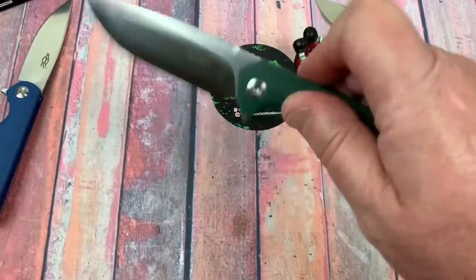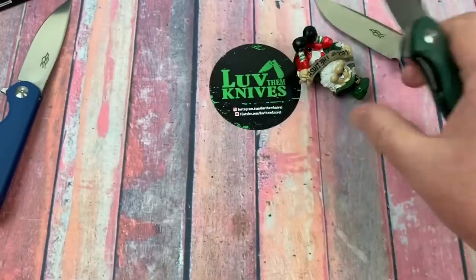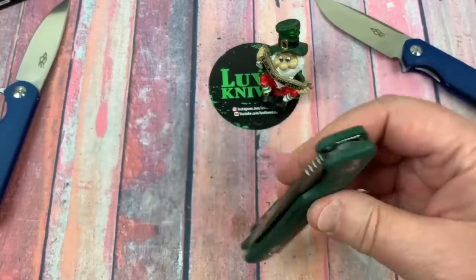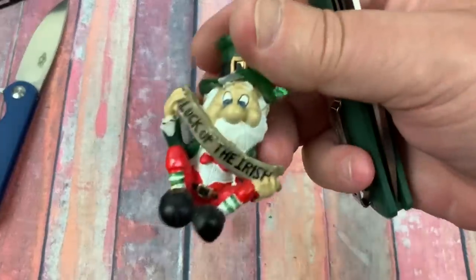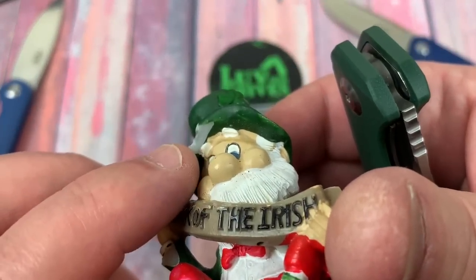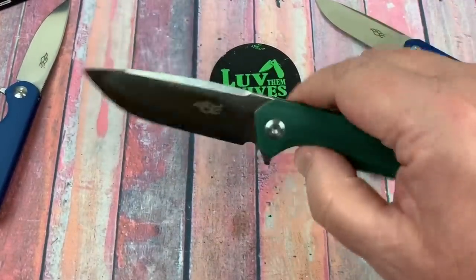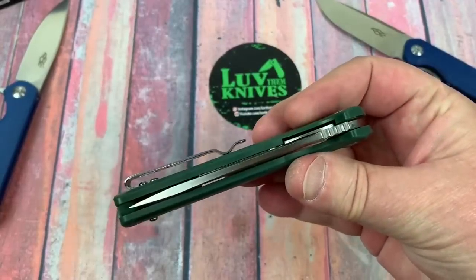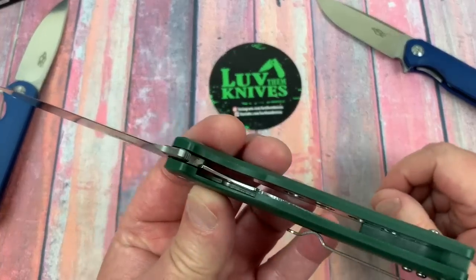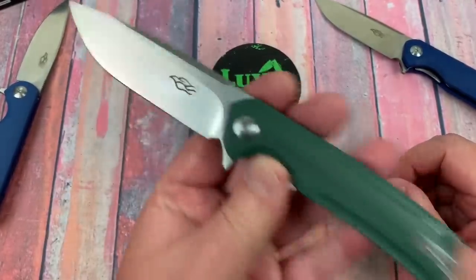What's crazy about these knives? Look at that — it's centered, no blade play, no lock rock. These are really pretty damn well-made knives for $24.